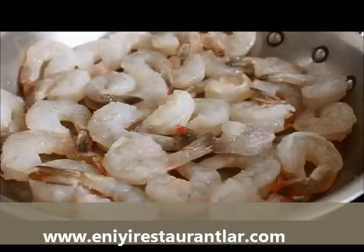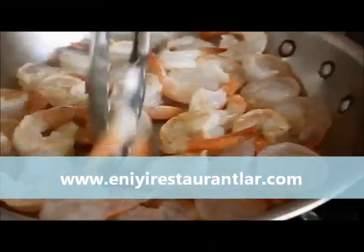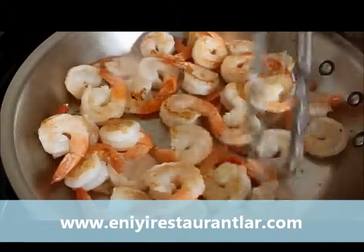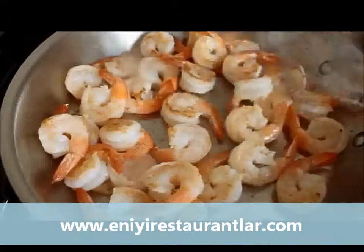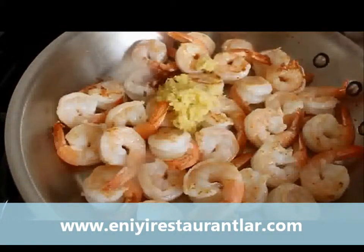After about a minute, toss them and do kind of a stir-fry-type action for another minute. At that point the shrimp are not going to be cooked all the way through — they'll be about halfway. You'll have a little bit of color on the outside, but the inside is still going to be sort of translucent.